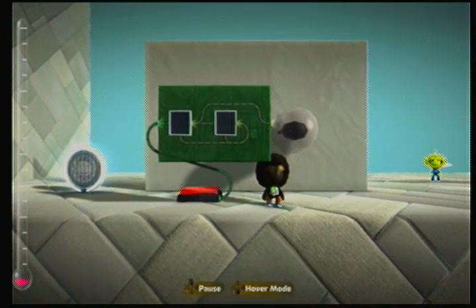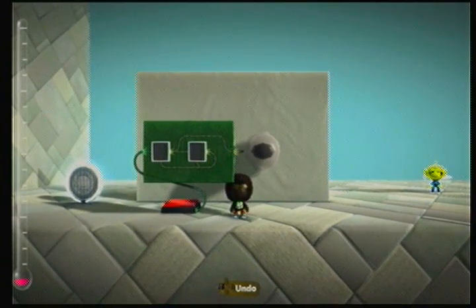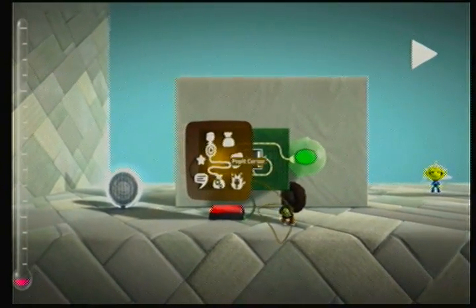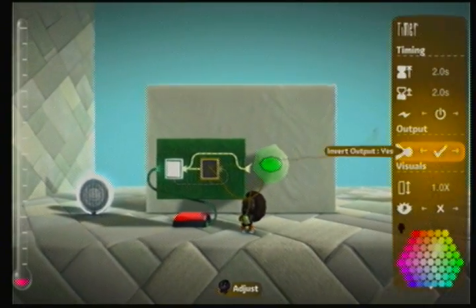That is it — you've made a time delay! You can also do it for the off as well. And as we said before, we can invert it, so we have to invert the on switch.